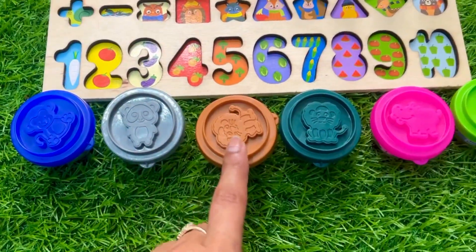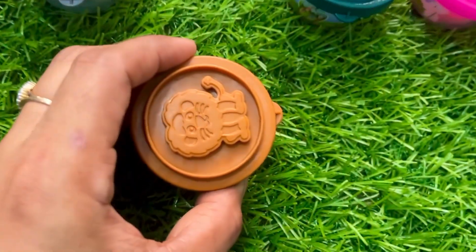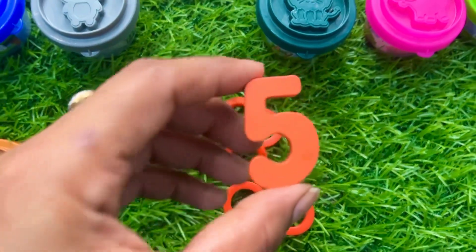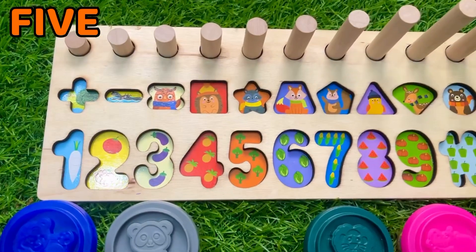Let's start with this brown cup. It's a brown color cup — let's see what is inside. Oh nice, now we got number five in orange color. Where should we put it on this puzzle board?